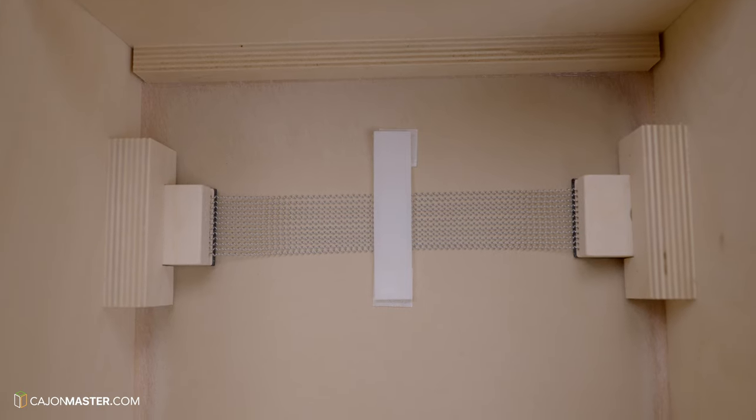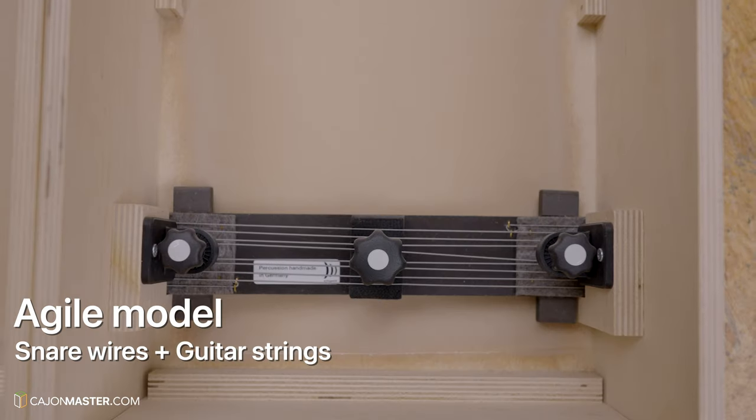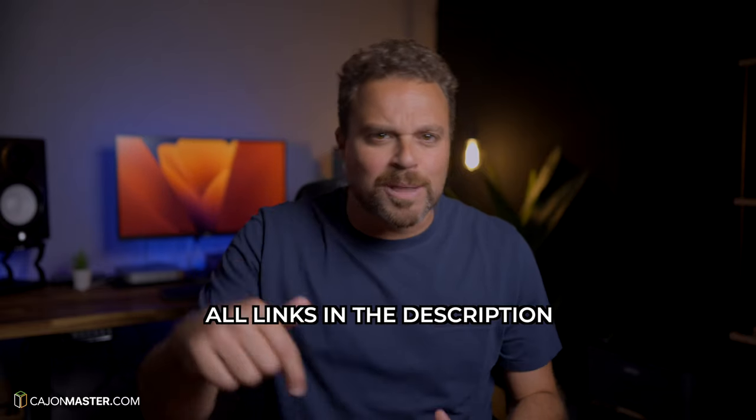The last and fourth system is the one seen in the model Agile, which uses snare wires combined with strings, both assembled horizontally. Just a quick note: if you want to know more about each Schlagwerk cajón model in detail, there is a link with all the models below in the description. Now, back to the process.